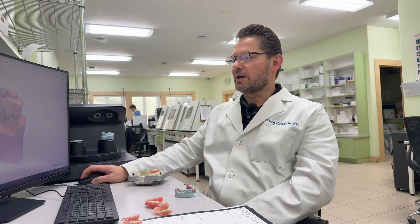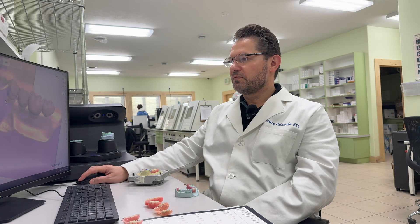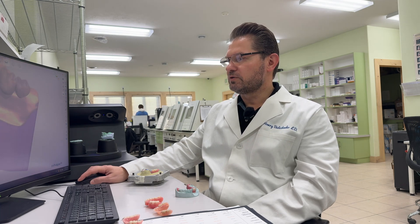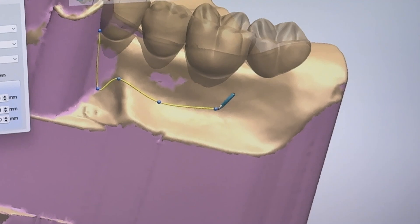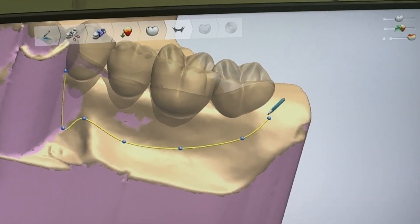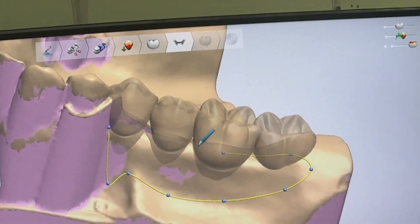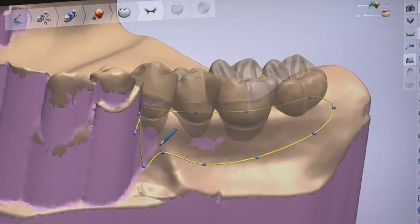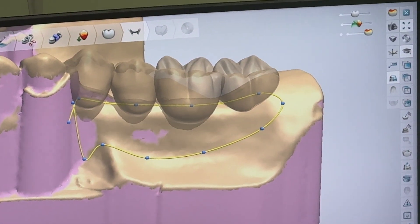In the next step, when you need to add flanges — or what we call the gingiva — you can add them exactly as needed, not overly extended, just as you need it. The flanges will not be overly extended, and you're going to like that.